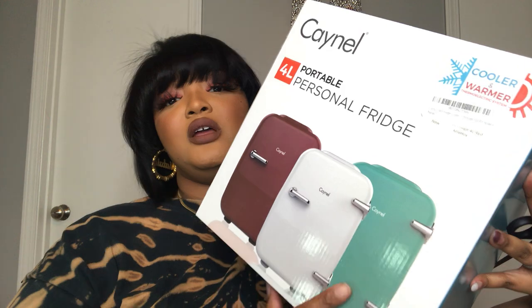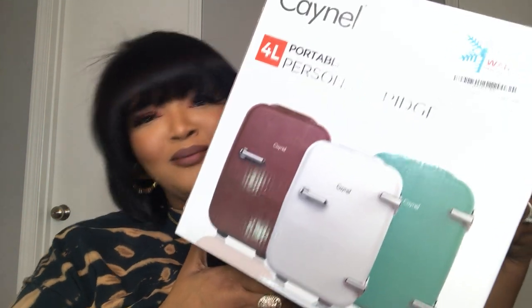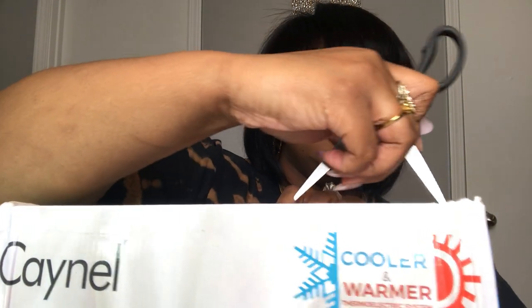This was super affordable — I found this on Amazon for $40. They do have ones that are a little more expensive, like $50, but I am such a bargain shopper. They had all these colors, and when I first saw it I saw it in teal, which matched my beauty room. But the teal one was $55 or $58 and the red one was $40, so I just went with the red one.